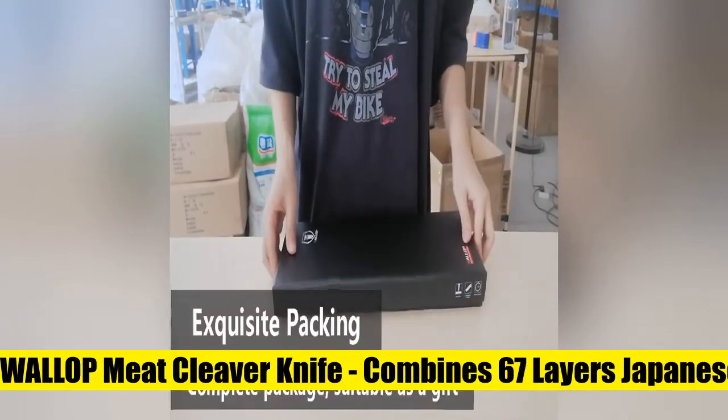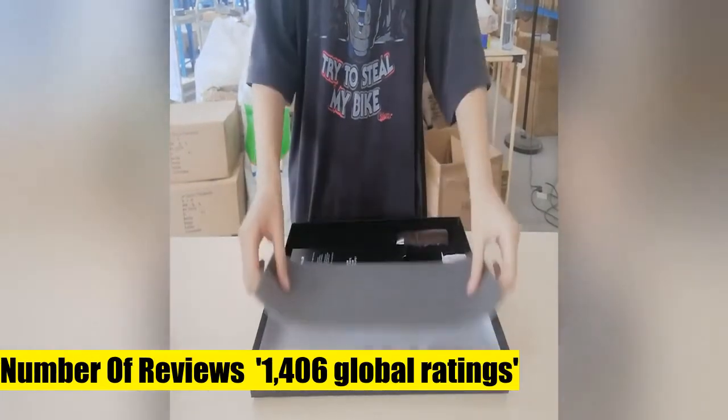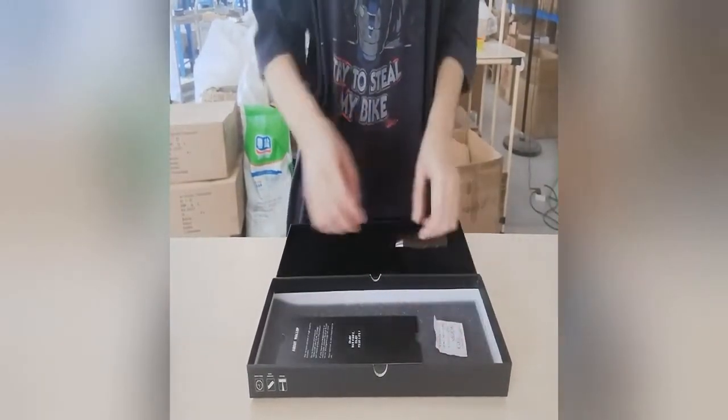Wallop meat cleaver knife — a utility cleaver knife for mincing pork, slicing beef, meat cleaving, vegetable and peeling fish. High quality materials, combined with 67 layers VG10 core Japanese Damascus blade.